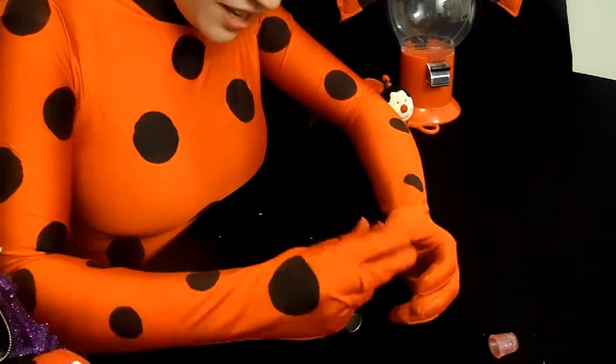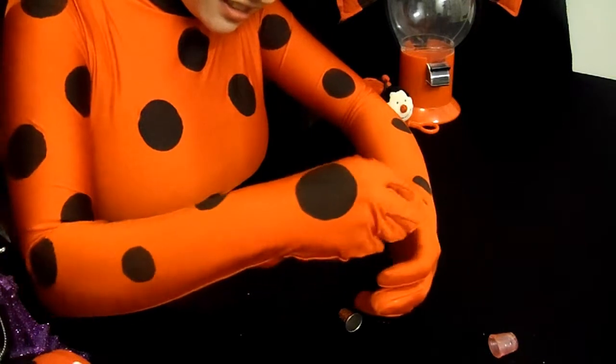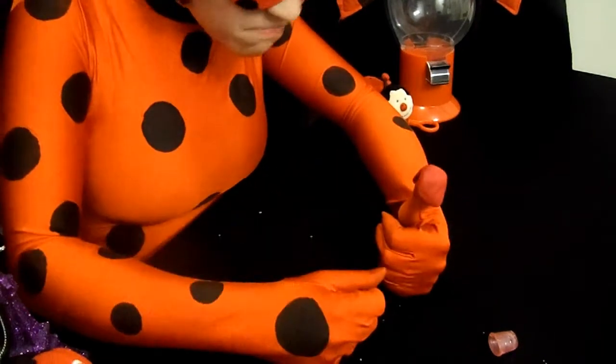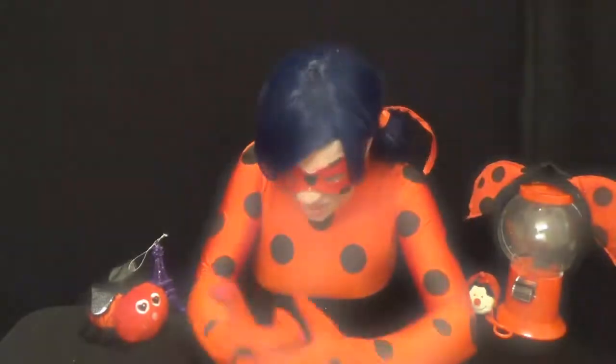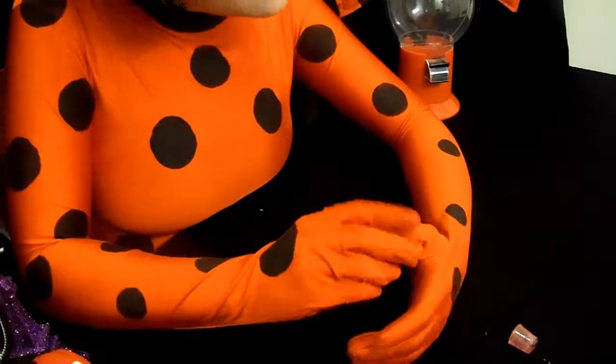Just cover your finger a little. Stupid gloves! Maybe you could just form it around a thimble. That would work, right? Yeah.